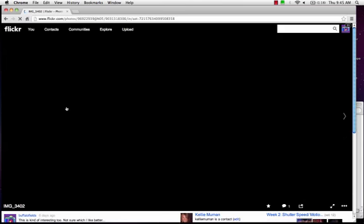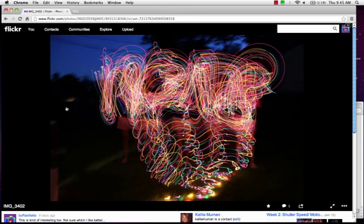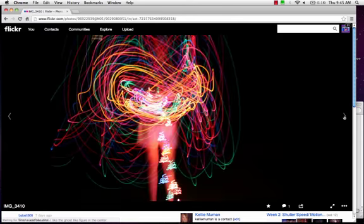It looks like you've explored a lot with painting with light. It certainly can be entertaining. This one, I kind of like the form of the light. I'd almost like a little bit more of the environment to come through. I see some figures behind there and they kind of totally get lost. They're a little bit blurry, so I don't know if you need a tripod or if it got bumped, but it could be a little bit sharper.